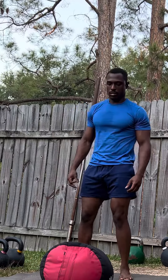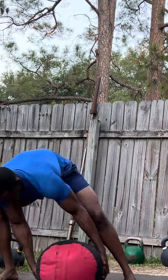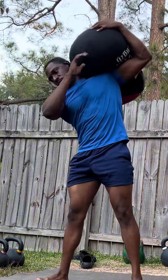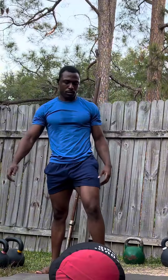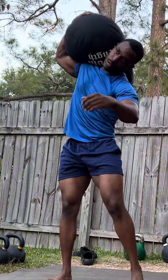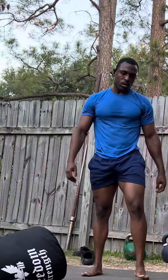The first movement is the sandbag shoulder clean. Set a timer for 15 minutes — the goal is power and precision. Grab a heavy sandbag and perform a clean straight to your shoulder on each side. You're going to do one rep and then rest, with your main focus on perfecting each rep.